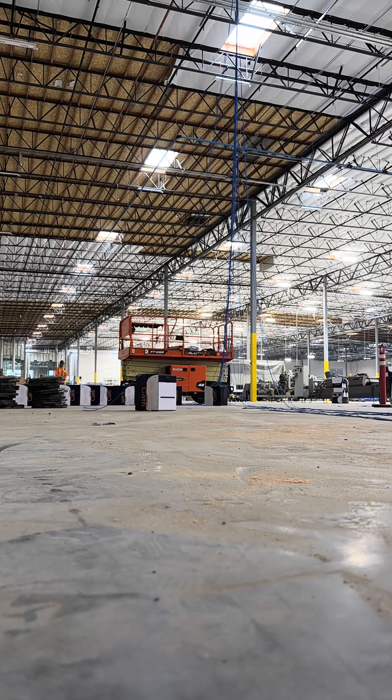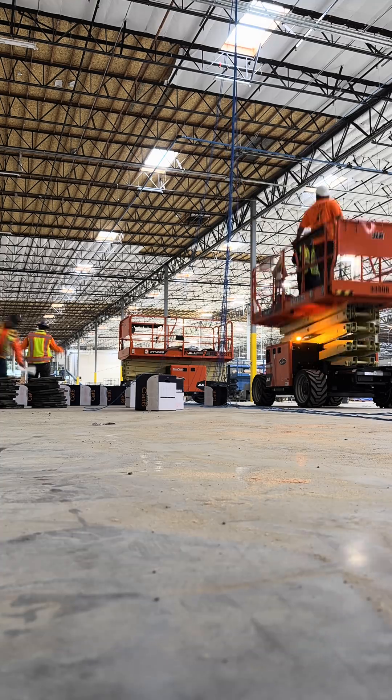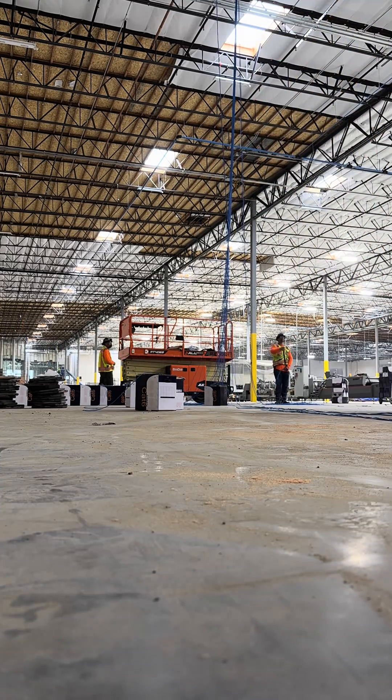We're just ripping CAT6 through — it was about 200 and something runs. All these are going to be dropped in liquidtite next to the columns; that's how the customer wants it done.